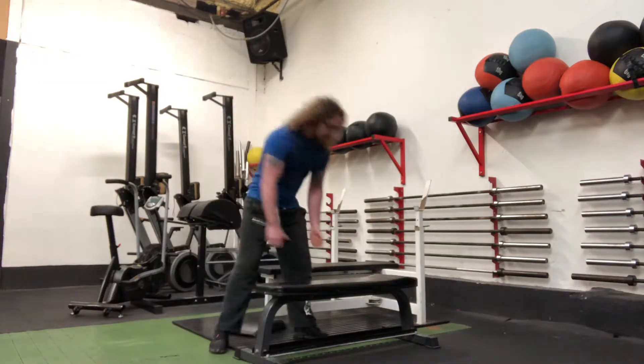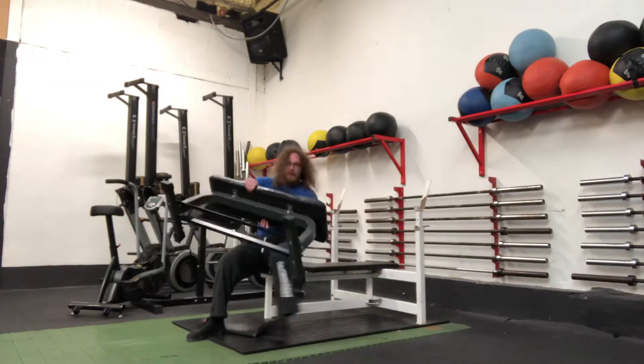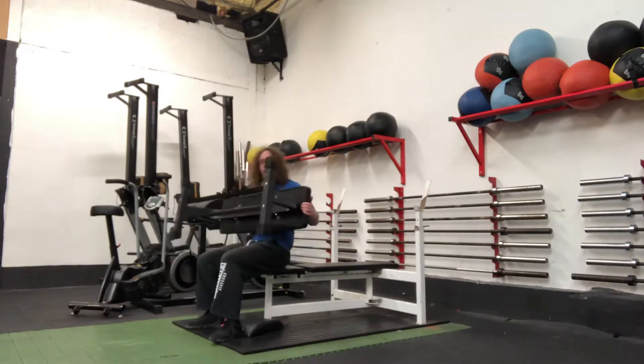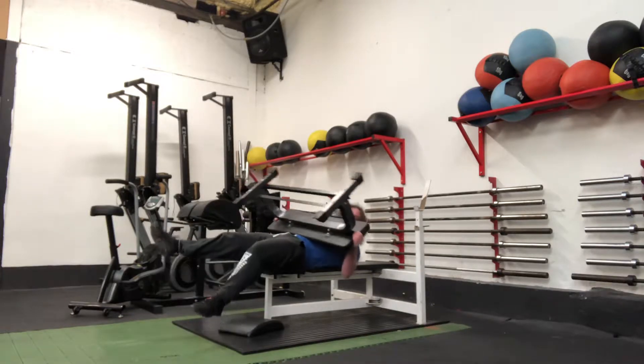So first of all you need to get a bench, then you pick it up, you set it on your knee, then hold it nice and wide as you then lean back onto your other bench.